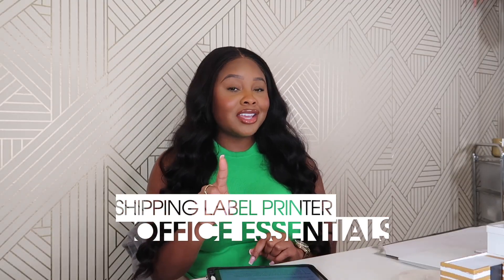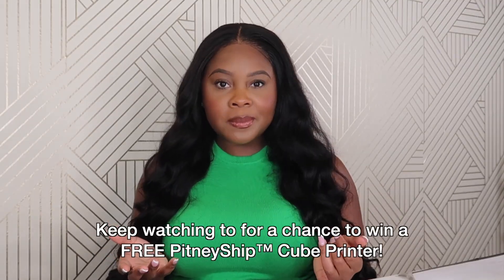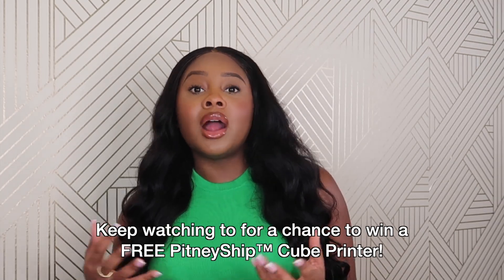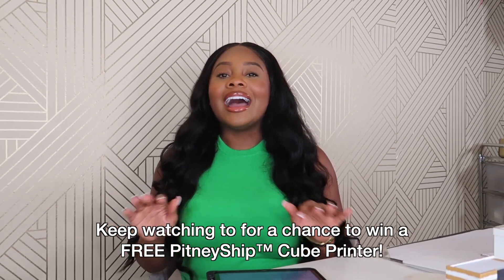Hey y'all, it's Trey Mona! In today's video we are talking all things office essentials — and not just any office essential. We are talking in particular about shipping label printers. I already know what you're thinking: you already have one, or you're in the market trying to find one. But in today's video I'm going to put you up on game about probably the most innovative, coolest, best shipping label printer I've ever come across.